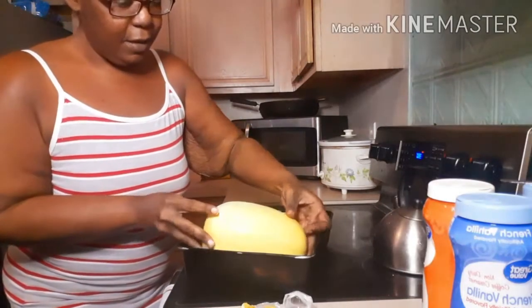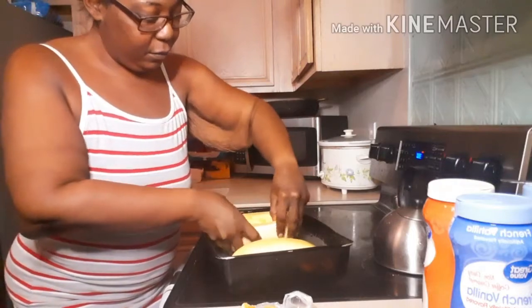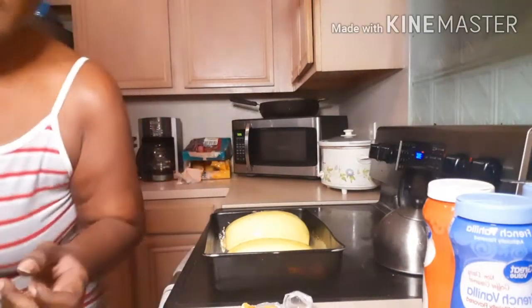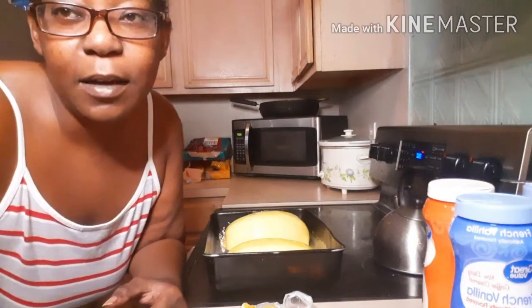I'm going to do skin side up — flip them babies over — and put them in the oven. I'll come back in a minute when they're done.